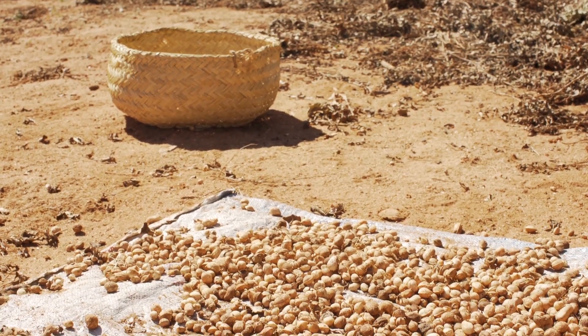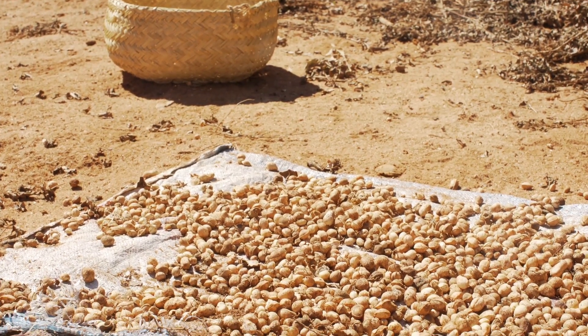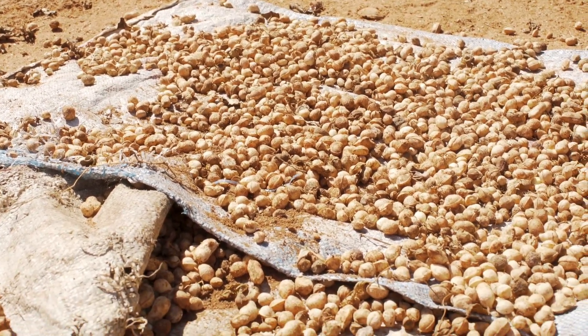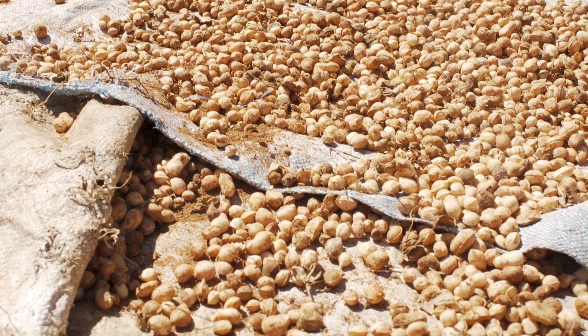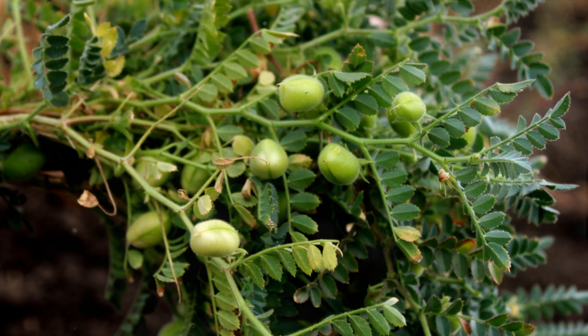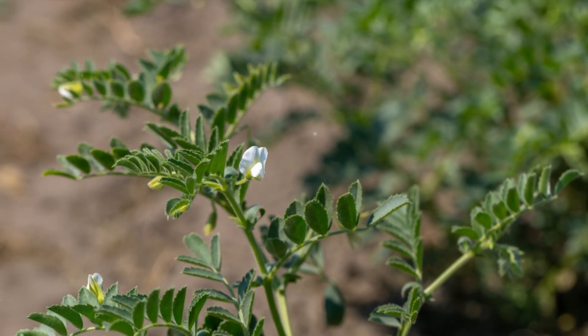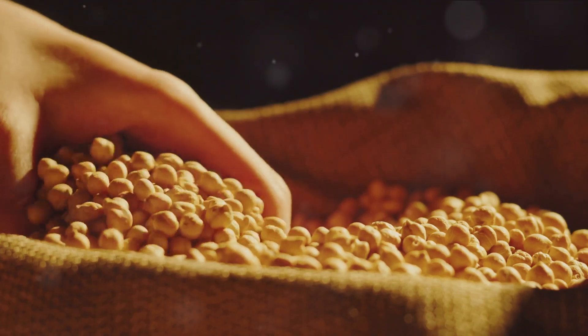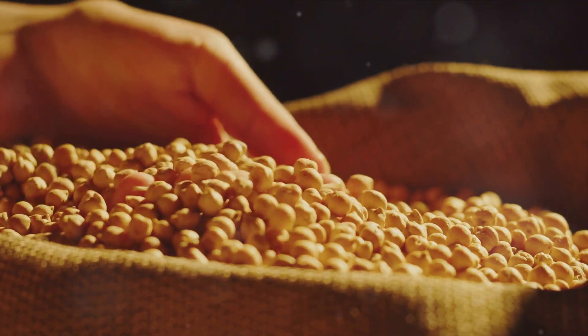Australia's hot, dry climate provides perfect conditions for chickpea cultivation. These countries, among others, have one thing in common: a climate that chickpeas love. These legumes thrive in hot and dry environments, usually planted after the chill of winter has passed. So the next time you enjoy a chickpea dish, remember it could have come from any of these places.